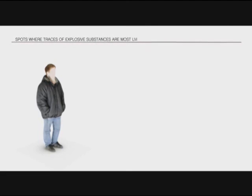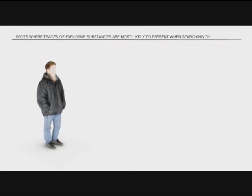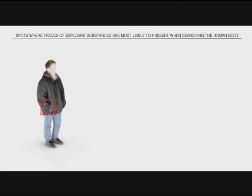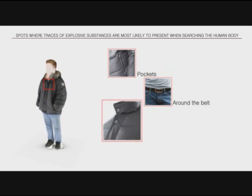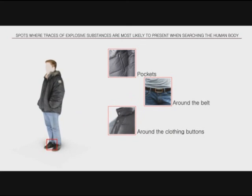Spots where traces of explosive substances are most likely to be present when searching the human body include pockets, around the belt, around the clothing buttons, shoelaces, and insoles.